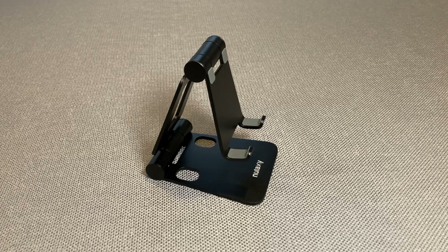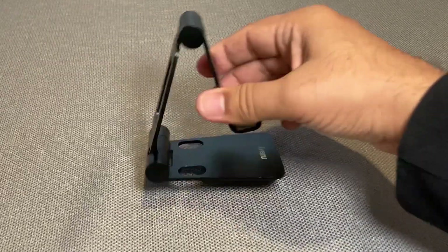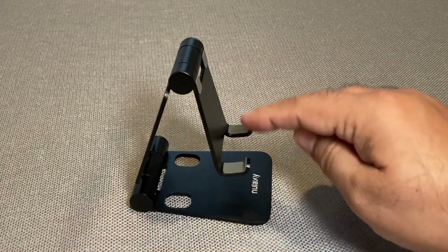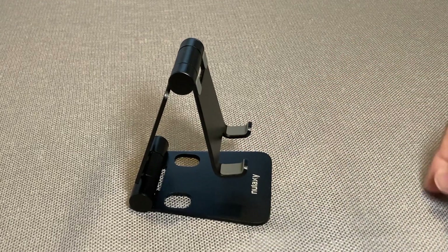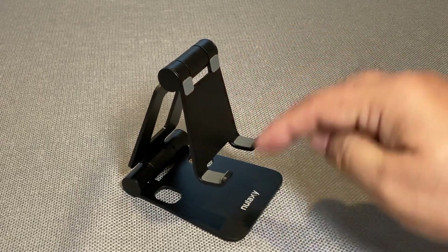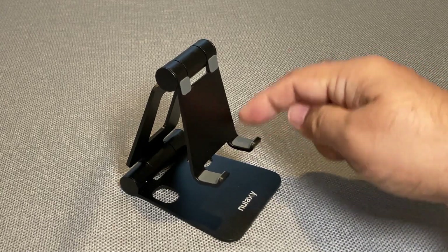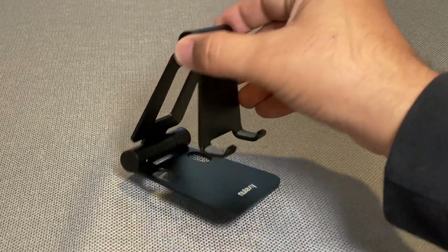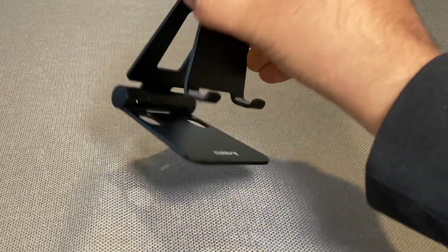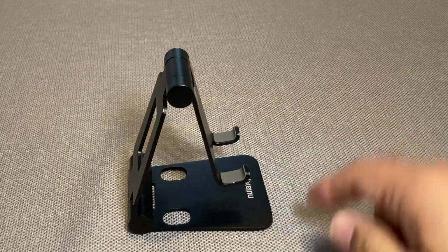I bought this Nalexi phone stand and this is just an awesome stand. First of all, it's very sturdy — all metal construction, and the hinges are very firm, so once I put the phone on it, it doesn't bend and won't change angle on its own. There's also cushioning: this little gray area here is a rubber material, same on the back, so my phone and iPad won't scratch. The same cushioning material is on the base so it won't scratch the desk.